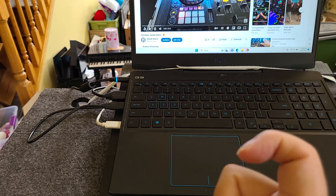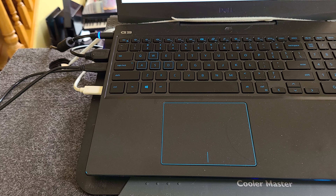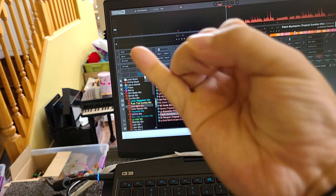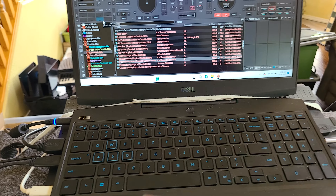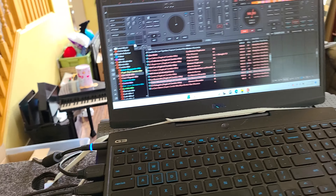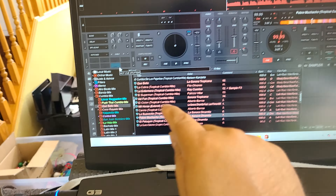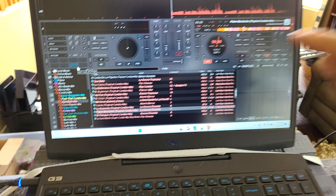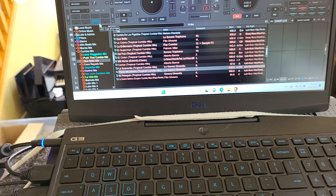If you use your recorder — your software — to make your own stems, make your own acapellas, make your own instrumentals, make your own samples basically, that's a lot of work. What I'm trying to do is cut all that work. I want to grab a song, a regular song, and just drag it into my bank, and it'll make it into instrumental automatically. I did that — I finally got it to work, but I'm still having a problem.